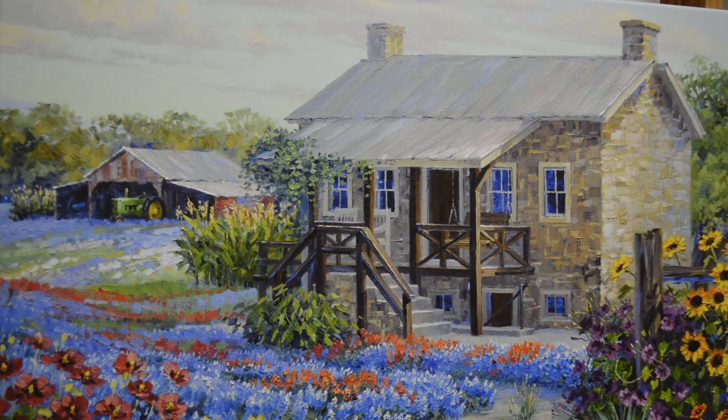Now I come back and add some highlights on the top edge of some of those stones—not every one. I don't want it to be totally cookie-cutter outlined, but some of those stones just catch the light. This is giving the impression of stones; I don't want each and every one outlined.